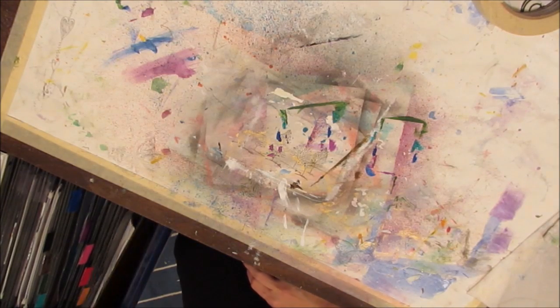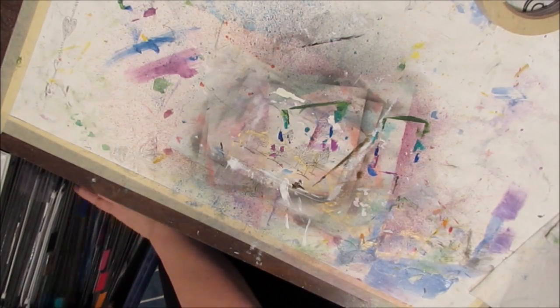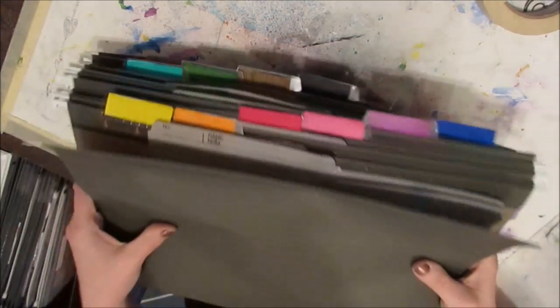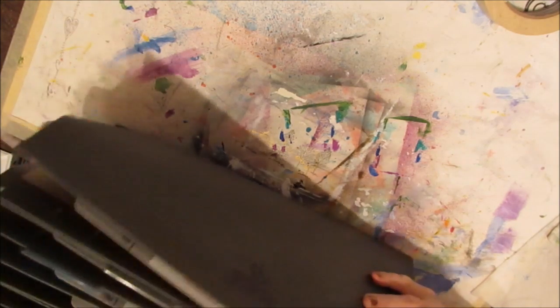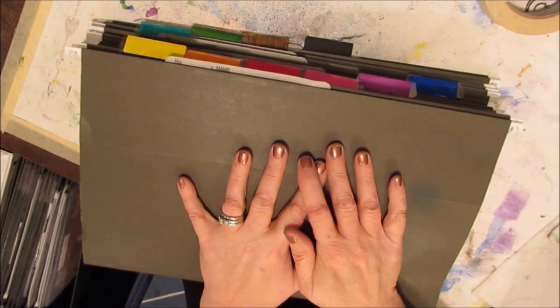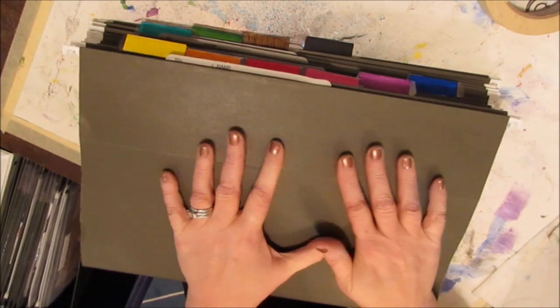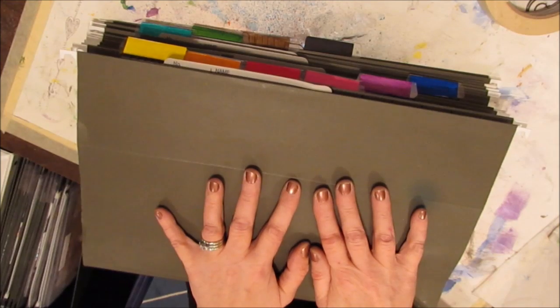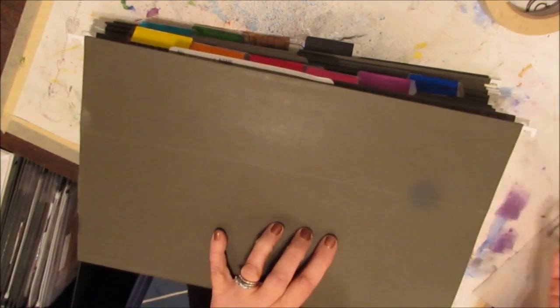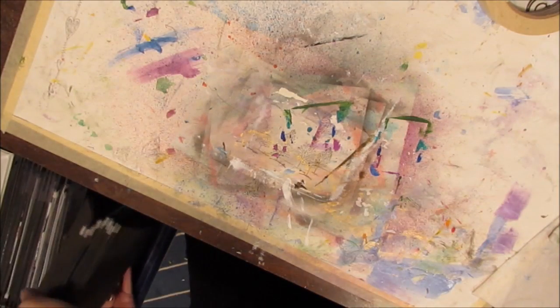At the front I have one file that is color-coded. I have all my colors: yellow, orange, red, pink, purple, blue, teal, green, brown, and black. In these files I have my small jelly prints, my large jelly prints, my paper towels, colored paper towels with unused paint, and coffee filters — all sorted by color, because that's how I think when I'm looking for materials.